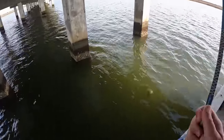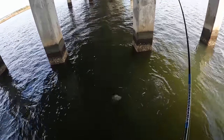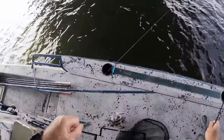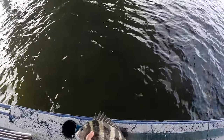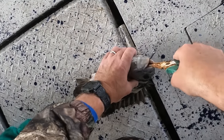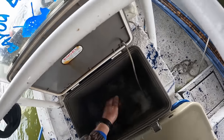Got another sheep - smallest one of the day right there. Still looking at right at 16 inches - wasn't as small as I thought he was. You put a hook set on these sheepshead and it goes all the way through that bottom jaw. Think we catch one more and we'll have what we need.